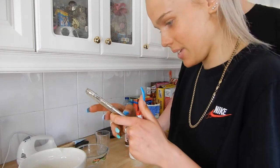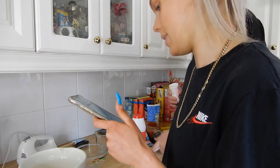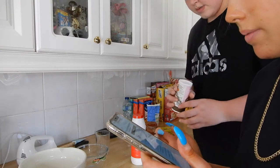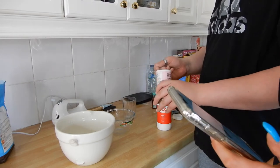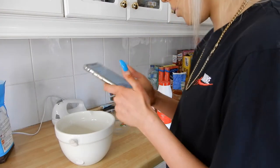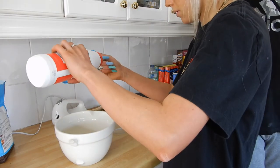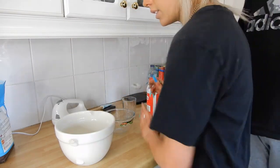We don't have cornstarch so we'll use baking powder — one teaspoon. One teaspoon. That's one teaspoon — put it in. And then salt — we need half a teaspoon. Your hands are cold? My hands are really cold. If you don't want it too salty...